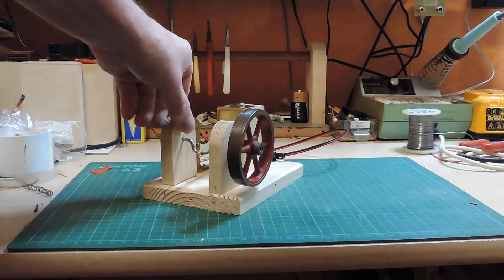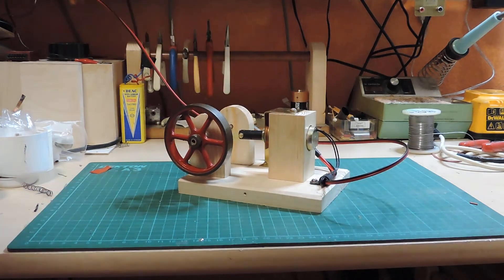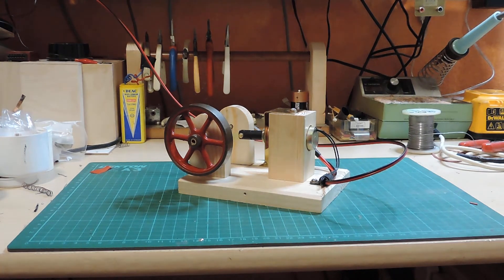I didn't go out and buy one. I have a very old, appallingly badly made Stuart 10V that I'm attempting to renovate and get running. At the moment it's a long way off that, but I realised the flywheel was just ideal for this.